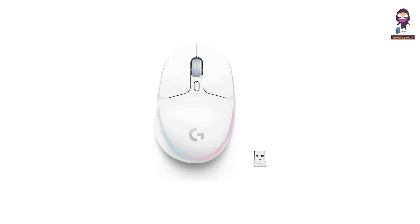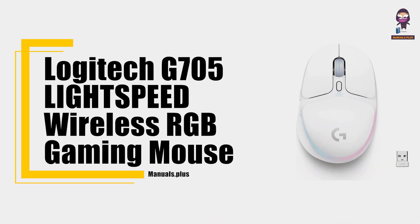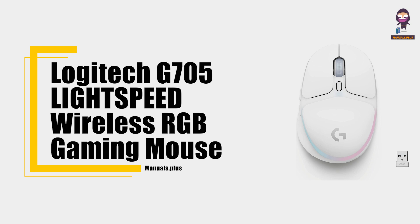Hey everyone, in this video we're going to take an in-depth look at the Logitech G705 Lightspeed Wireless RGB Gaming Mouse User Guide.